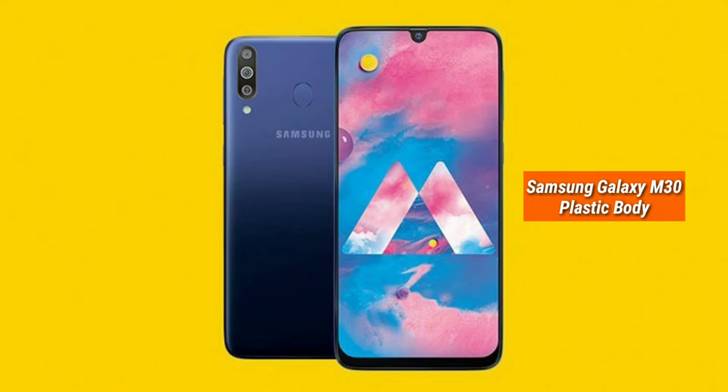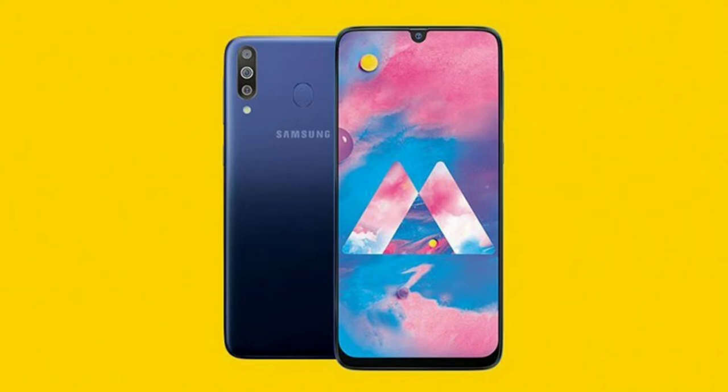The Samsung Galaxy M40 has a plastic body, while the M30 has a glass back. So in terms of build quality, you can consider the M30 to be average to expert level in build quality compared to the M40.